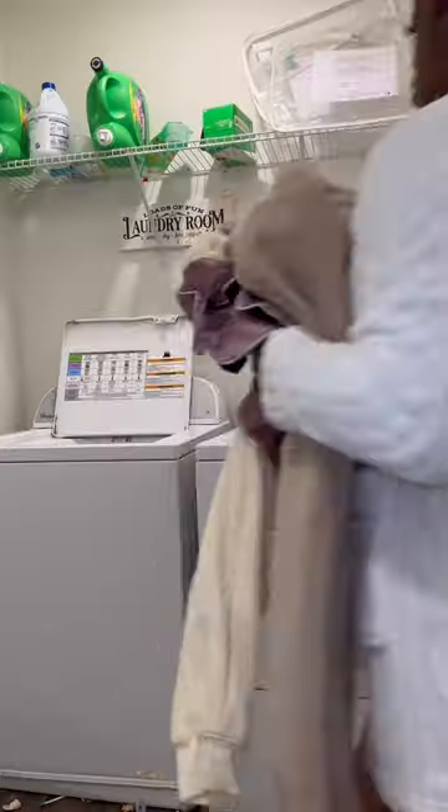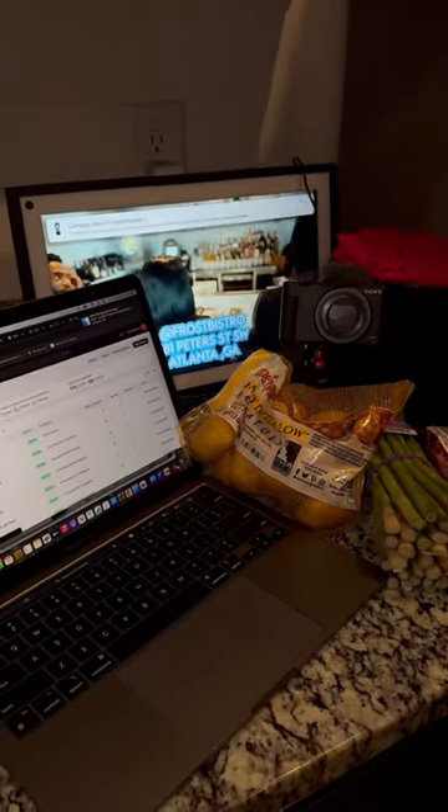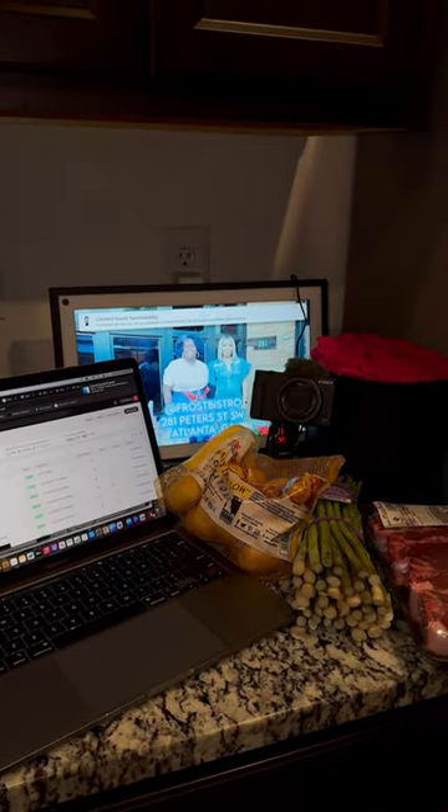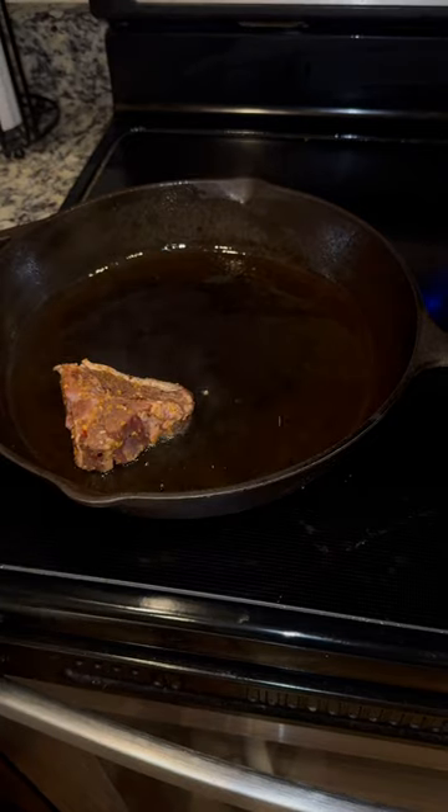I changed into something more comfortable so I could finish my laundry and do my chores around the house. I had so much to do tonight — I had to edit, work on my website, cook, clean, all of that — getting ready for 2024. So I got on here and got my night started.